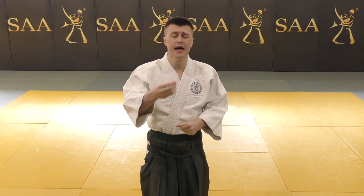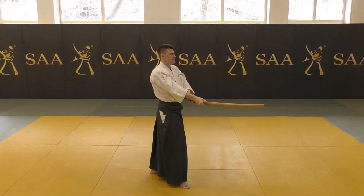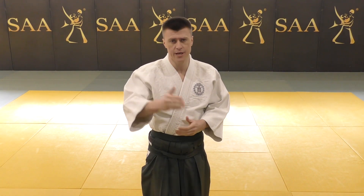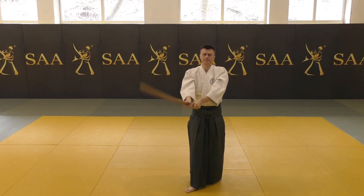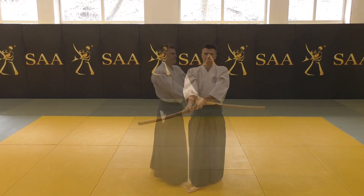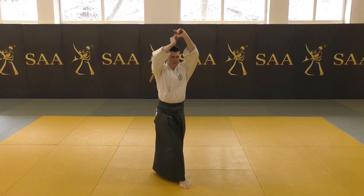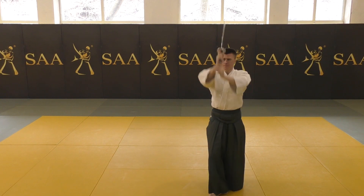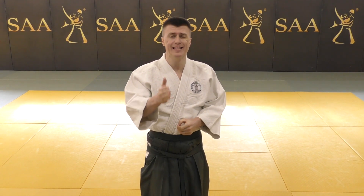Morihiro Saito positions his Aikiken in Seigan. He believes this is the position from which you decide to start Kumitachi. The first Suburi describes the range of movement, which is from Seigan to Jodan and from Jodan back to Seigan. It means you do not lower your Aikiken down to get into position for a Shomen strike. Your cutting movement starts and stops at the Seigan position.